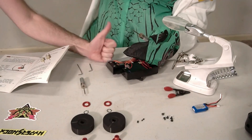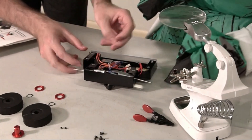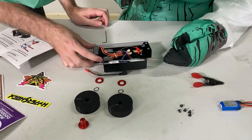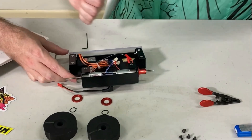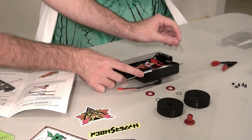We started by installing the drive motors in the robot and connected the electronics. Then we had to mount each motor to the robot's chassis using screws. Our next step was to add the wheel hubs to the shafts of the motors. Now we get to mount the wheels to the hub.